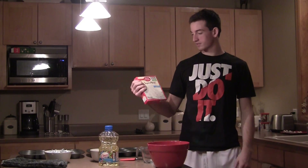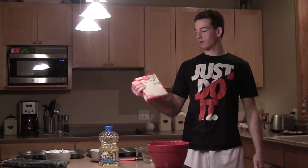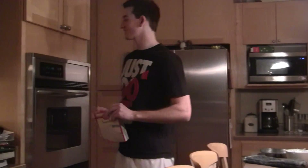All right, so today I'm gonna show you how to make some cupcakes, and it's one in the morning. Who doesn't want cupcakes at this time in the morning?